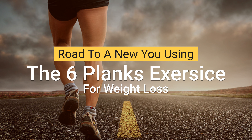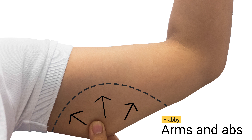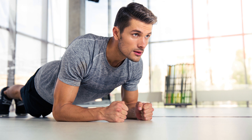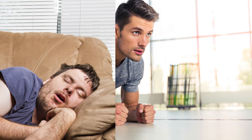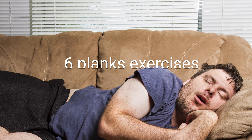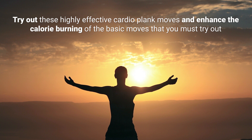Road to a new you using the six planks exercise for weight loss. If you are sick and tired of having flabby arms and abs and want to tone up your arms and abs, all you need to do is get down on the floor and get in the plank position. Planks are one of the most effective moves to tone up your arms and abs and lose a lot of weight. Get ready to lose the extra fluff and extra calories from your body with these six plank exercises for weight loss. Try out these highly effective cardio plank moves and enhance the calorie burning of the basic moves that you must try out.